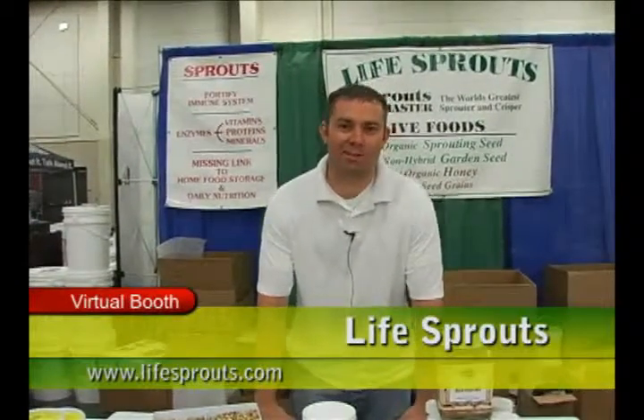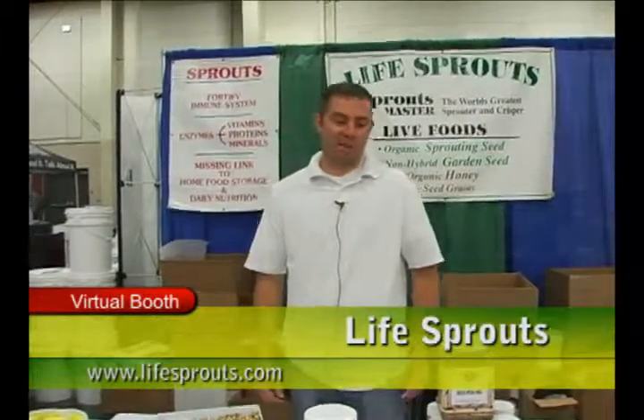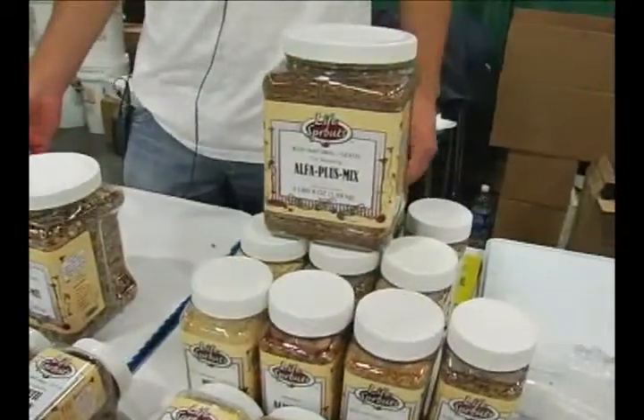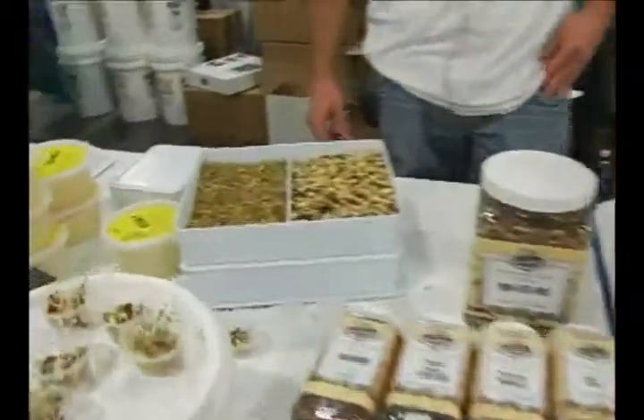Hi, I'm Kendall with Life Sprouts and we're just here at the Expo. We've got our sprouting seeds and our sprouting trays that we manufacture here in Utah, so made in the USA.